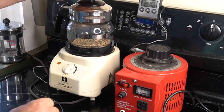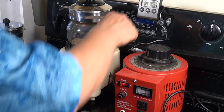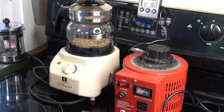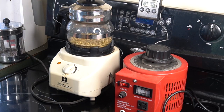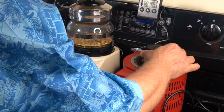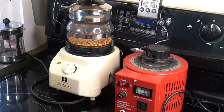I have four ounces of a Sweet Maria Brazilian right here — going in. There's a little chaff cup collector there. I don't really use the timer on the roaster itself — I just set the airflow with a bottle of water.